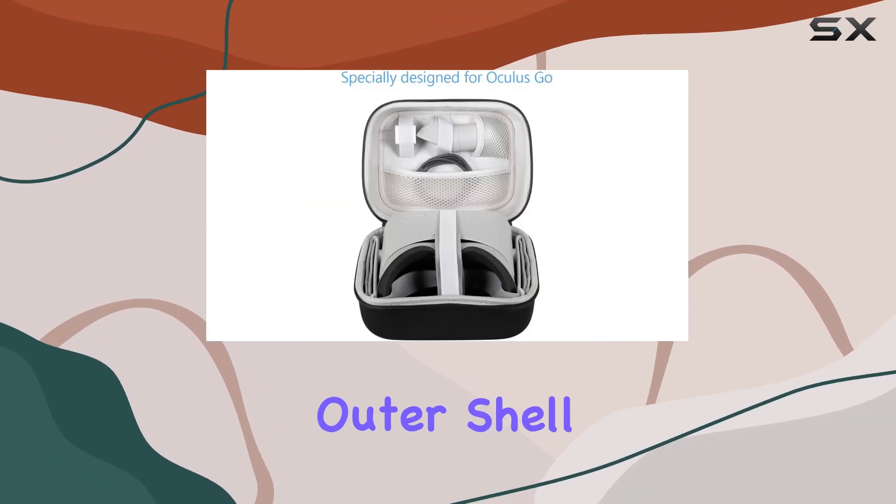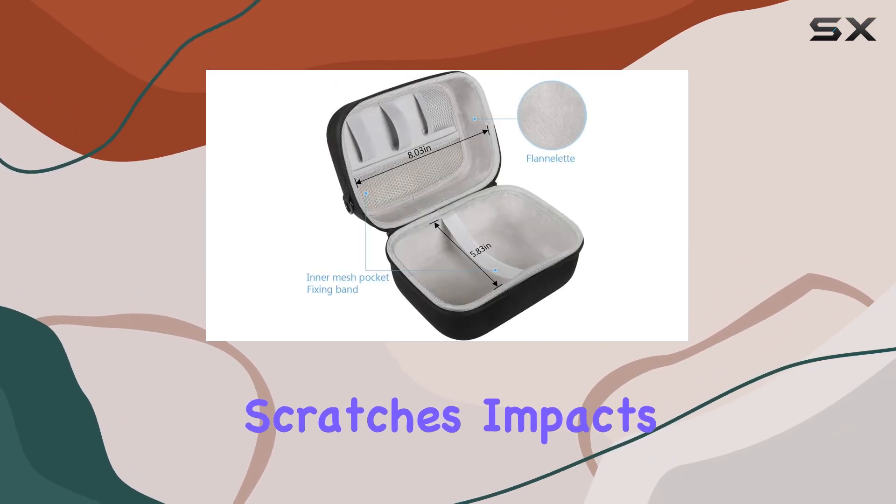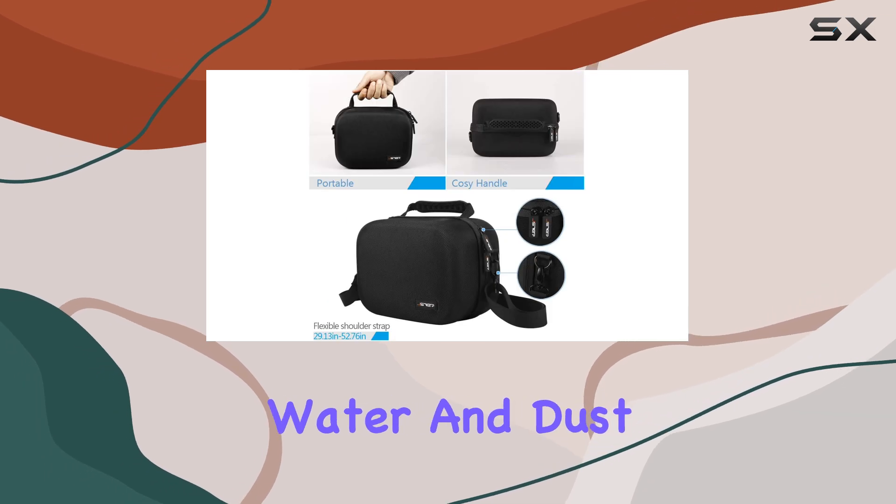Constructed with a hard outer shell made of top quality EVA, this case offers full protection against scratches, impacts, shocks, sunlight, water, and dust.